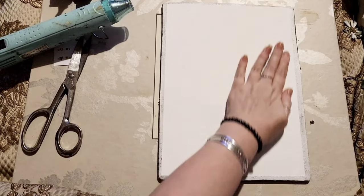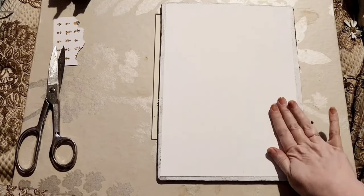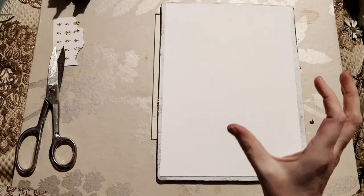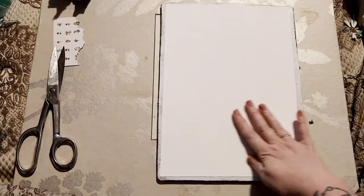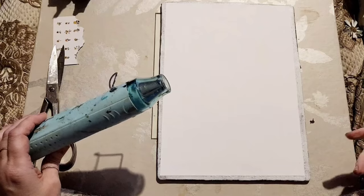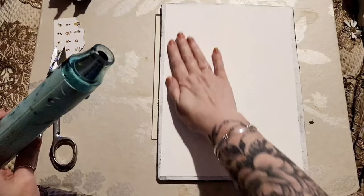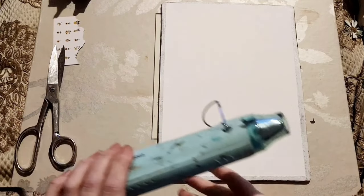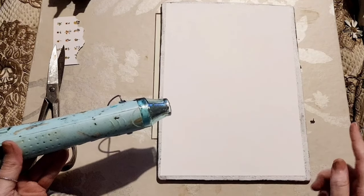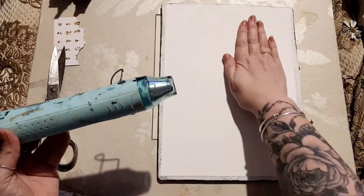We're just going to pop the card on there, making sure we've gone right to the edges. This is a 9 by 12 gel plate so it's a fantastic size - you can print right to the edges and then do what you want with it. I'd be more than happy to show you the gel printing art journal I've been working on - it's got about 70 gel prints from when I was learning, with collage, mixed media, and all sorts. I'm going to give this a really good dry - I don't want anything left on the gel plate other than these borders.